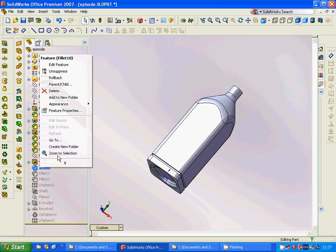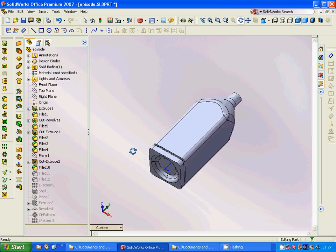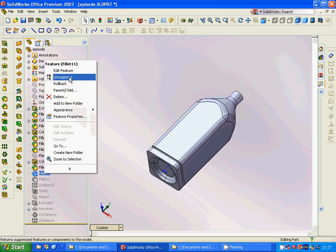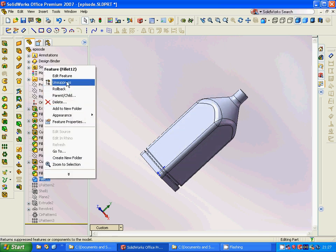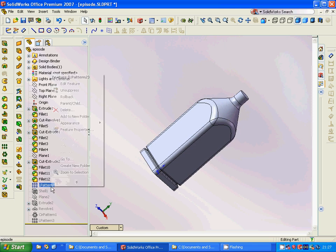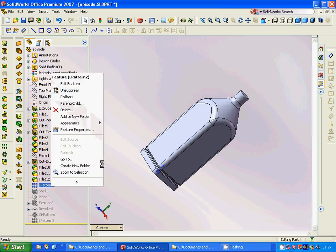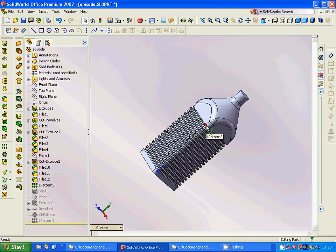Then we are going to make a fillet on the cut extrude inside, another fillet outside, and another fillet inside. Now we are going to make a pattern.